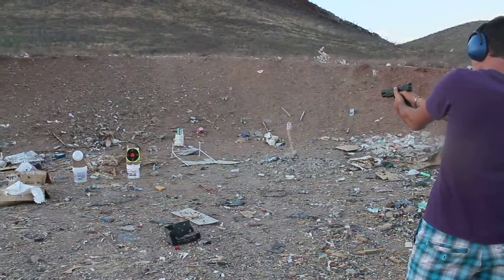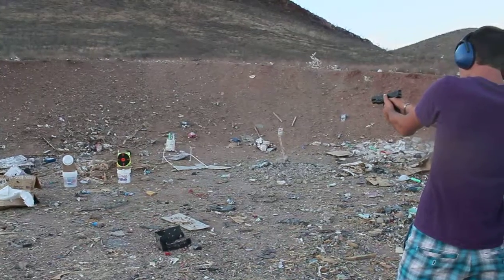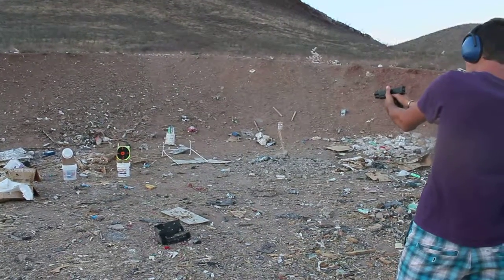There you go, see? It's a lot closer. Nice and easy. Yeah, there you go. Now you're on the black.